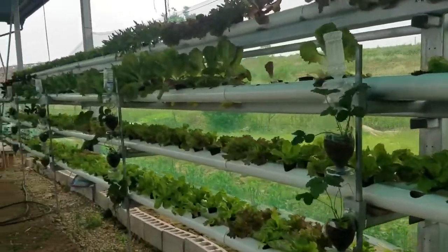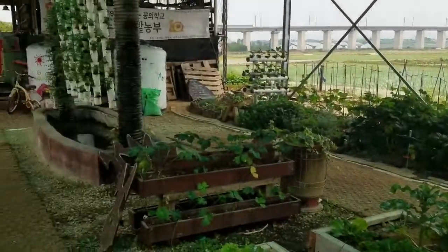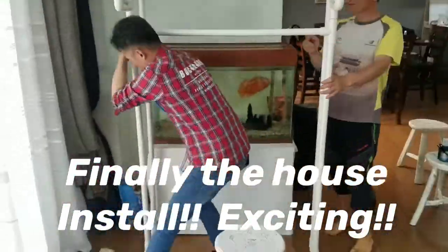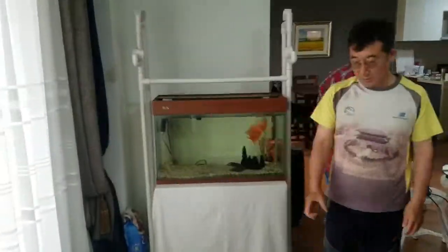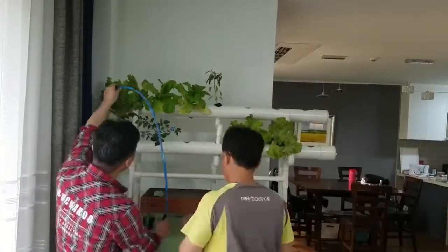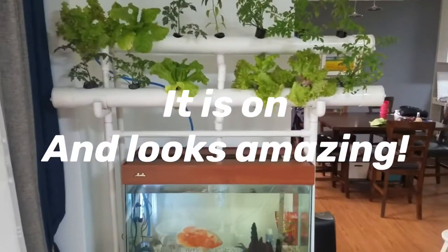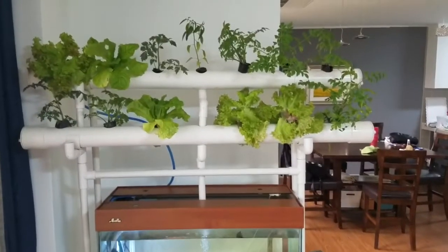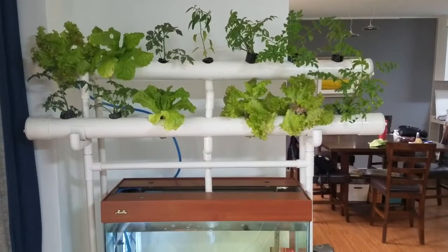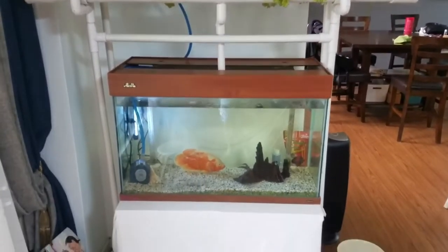So now we pick what plants we want. We have a bunch of green stuff on top, feeding into the fish aquarium.